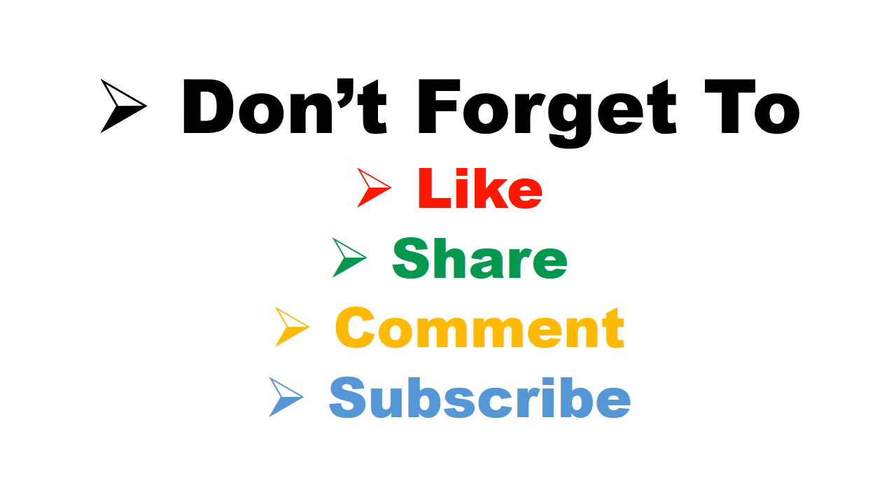Don't forget to like, share, comment, and subscribe. Thank you so much for watching.